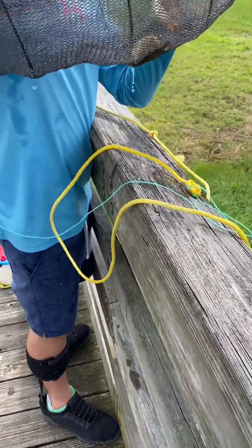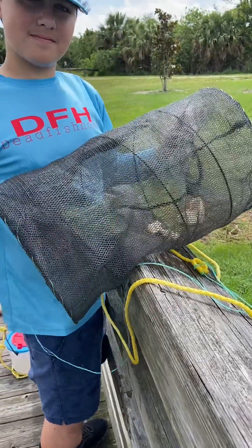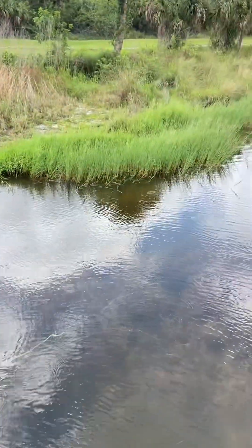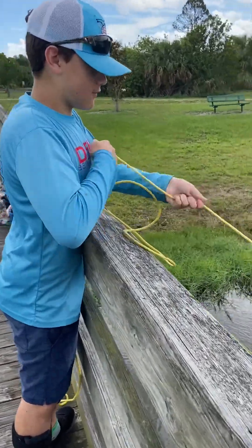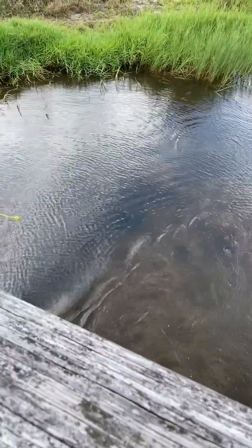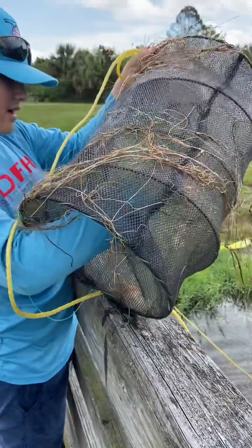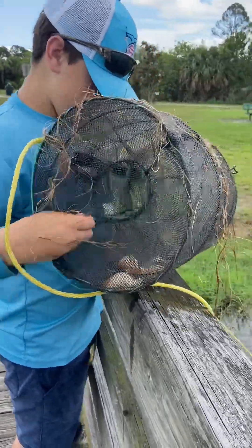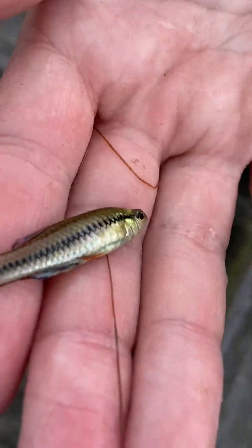Now let's check this trap — this is the same type as that last one, just the first round of us checking it. We're angling the camera to give you footage. There is a really pretty fish in here that I have not seen out here before. I'm not sure what type of fish this is, but you guys should definitely let us know in the comment section.